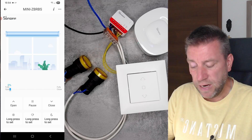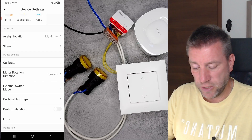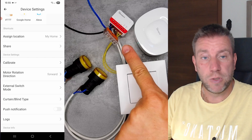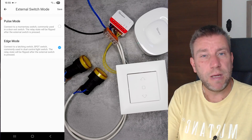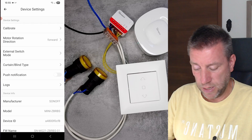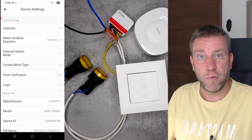Going into settings, you can see the current firmware version, and there's assign and sharing which are common functions. There's also a calibrate option to calibrate from the screen or using the button. You can change the motor speed, set up the external switch type — I'll come back to that — and set the blind type which controls the animation. Push notifications and logs are also present. These are exactly the same features as the Wi-Fi version, so you're not losing anything by choosing Zigbee.